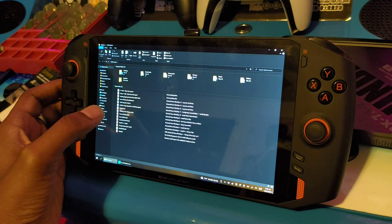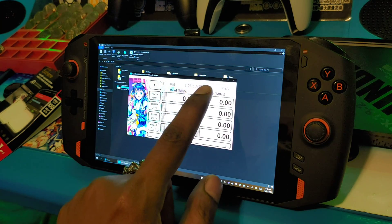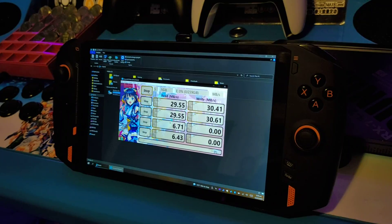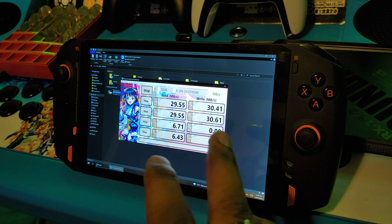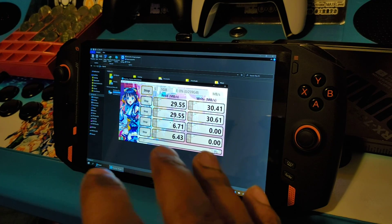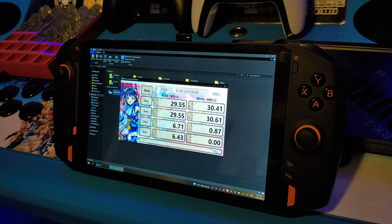Let's open CrystalDisk Mark. Our SD card is on drive E again — that's 239 gigabytes because it's a 256 gig SD card — so let's run that benchmark. Alright guys, the benchmark results are in. As you can see, there is some kind of read and write data cap: we got 30 megabytes per second write speed and 29 megabytes per second read speed on the Samsung Evo. This is supposed to be faster, but we were getting worse speeds. It has something to do with the slot — there's some kind of cap on read and write speed, or maybe it's just a really old card reader.